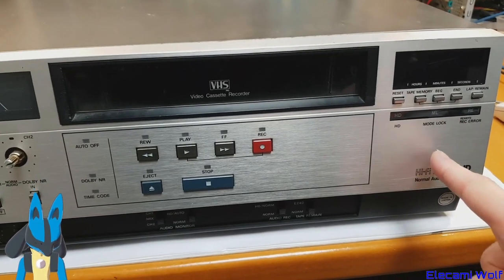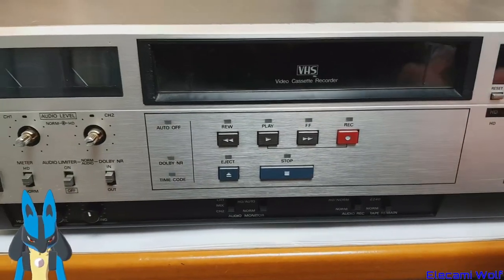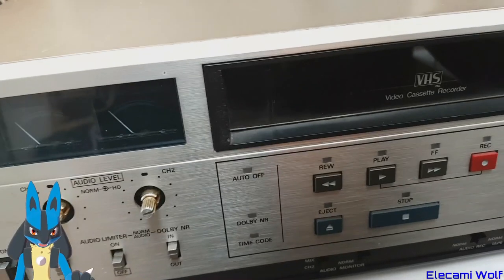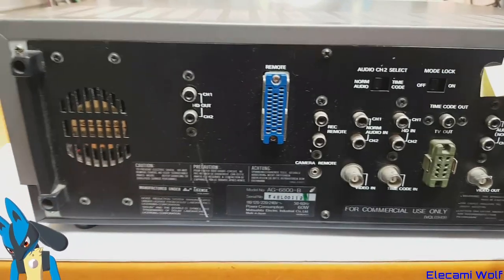I thought there was another model that's got a jog dial, but that's not this one. Let's have a look at the back — it's quite heavy. We're going to take it apart today.